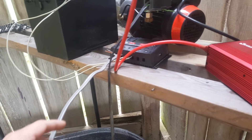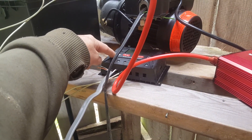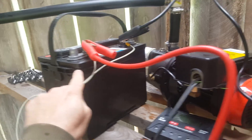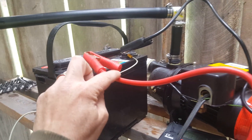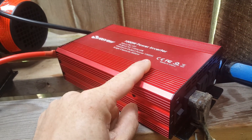The wires go to the charge controller, which is fed straight from the solar panel. These wires from the charge controller go to the battery — these two white ones right here.